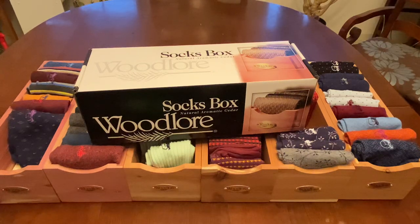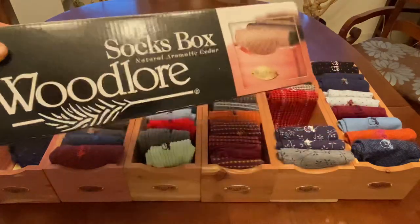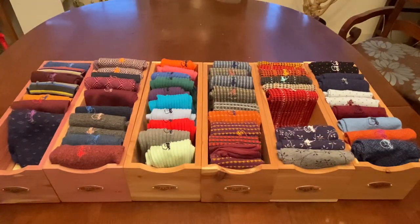Hey YouTube, it's Wisconsin Shoe Guy here. Wanted to talk to you a little bit about socks and sock storage today. These are the sock boxes that I use for my socks — you can see them here. This is what I use for my mid-ankle socks. My over-the-calf socks I don't have a box solution for yet; that's something I'm still working on. These boxes are made by Woodlore, which is part of Allen Edmonds. All of these socks are actually sourced from London Sock Company.